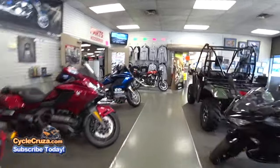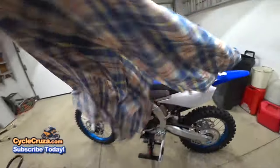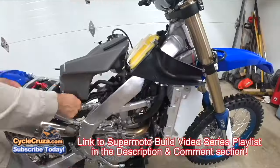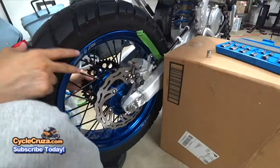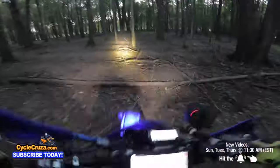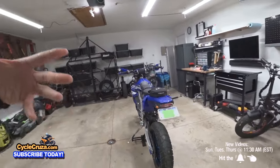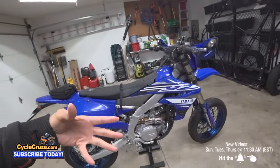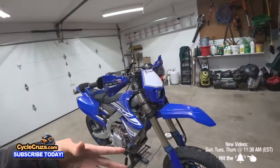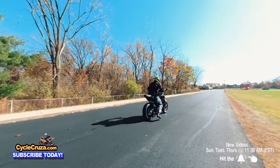I bought my 2019 Yamaha YZ450FX brand spanking new back on September 1st, 2018, and I did a custom street-legal supermoto build on it as soon as I bought it. I've ridden it 95% street and 5% off-road. In this video, for those of you that want a supermoto like this and have fun like Cycle Cruiser, you're gonna want to stay tuned and watch this video — let's go for a ride.